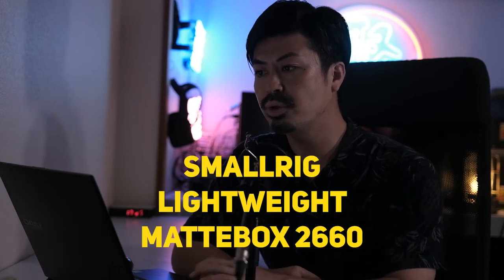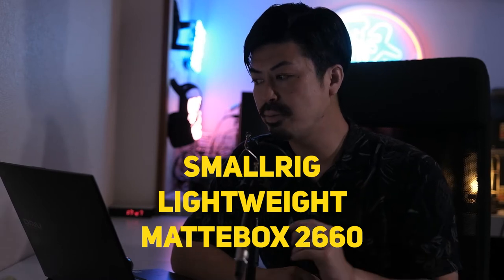I wanna introduce two items in this video. Number one is the SmallRig Lightweight Matte Box 2660. I used a heavy matte box for my Alexa shooting because the Alexa has no internal ND filters, so we have to handle ND values with the matte box. I have Tiffen ILMD filters for my shooting.